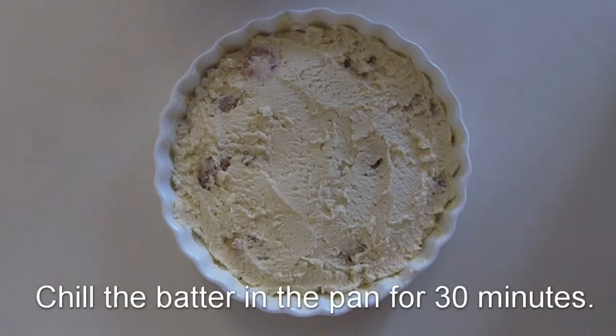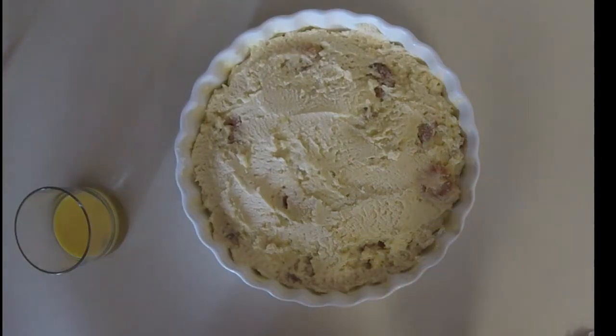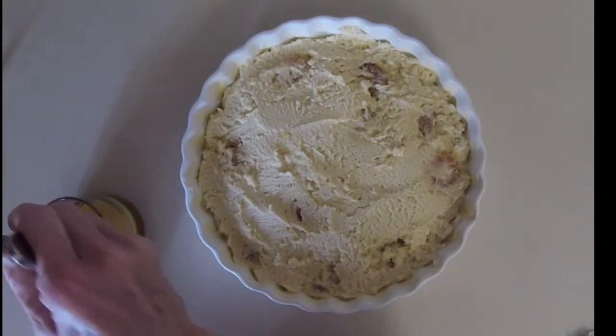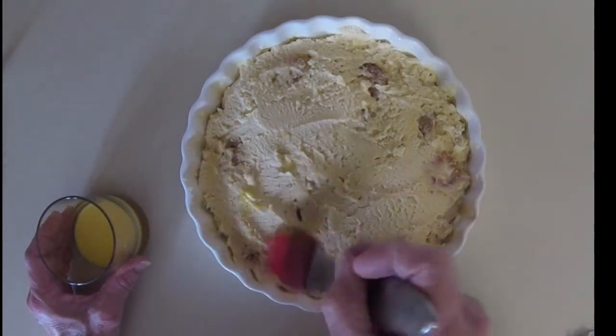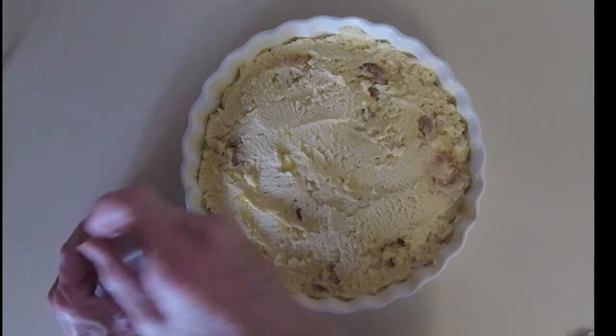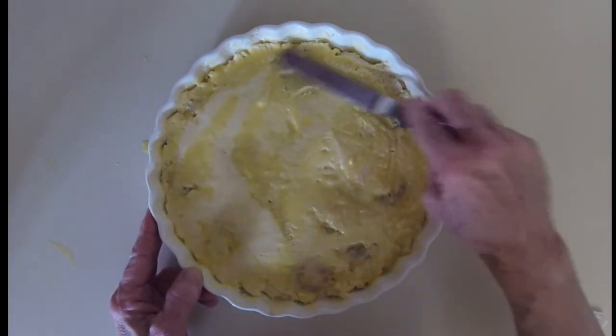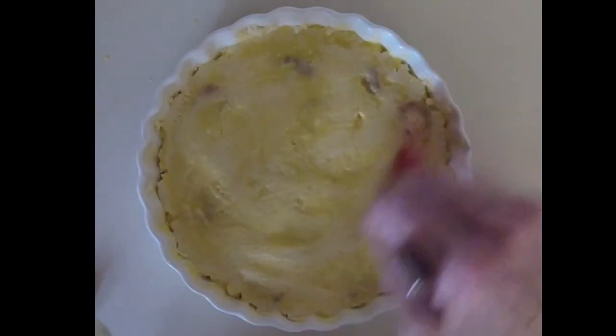Now we'll put the pan in the refrigerator to chill. We've chilled our dough for half an hour and we've made an egg yolk glaze with an egg yolk and a couple of teaspoons of water. We'll brush the top of the cake with the egg yolk glaze, even it out with a spatula, and then brush it one more time to use up the egg yolk glaze.